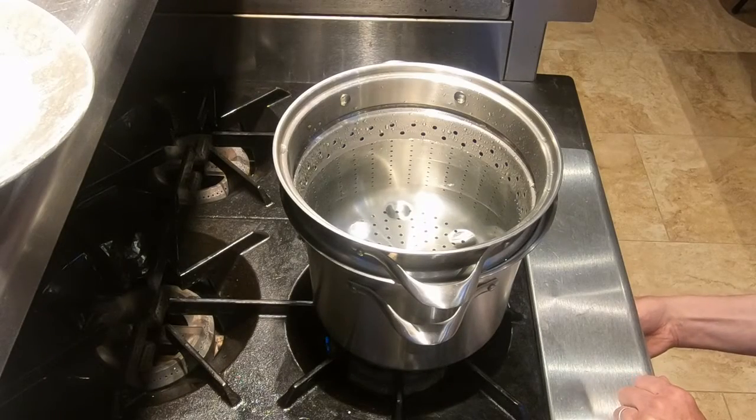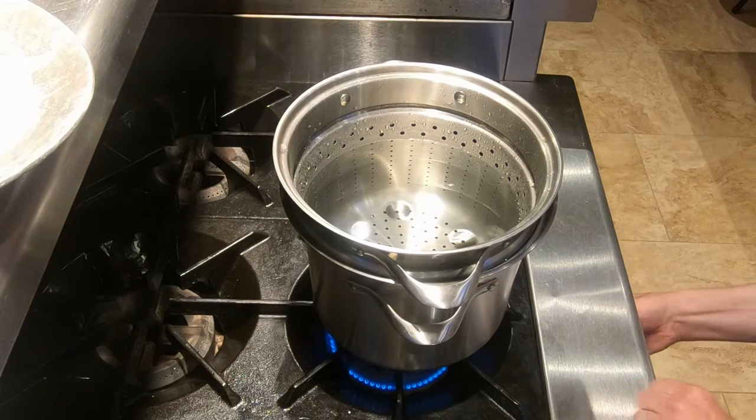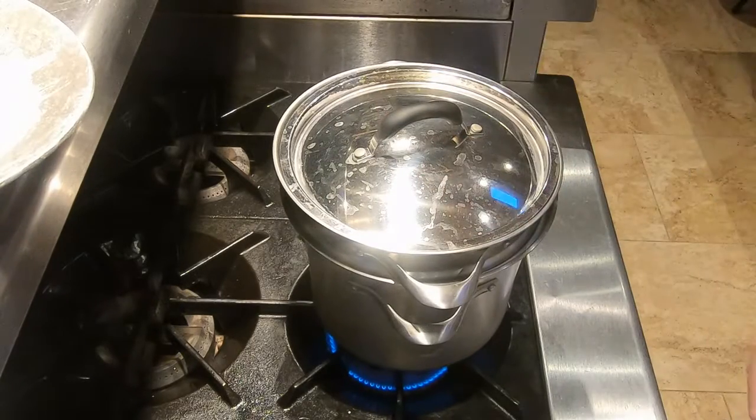The first step is to bring our pasta water to a boil, and we should have enough salt in there that the water tastes like the ocean. I cover it — that'll bring it to a boil faster.